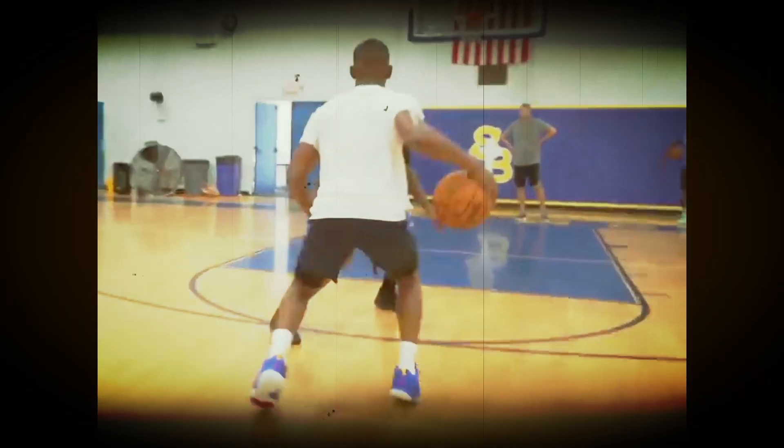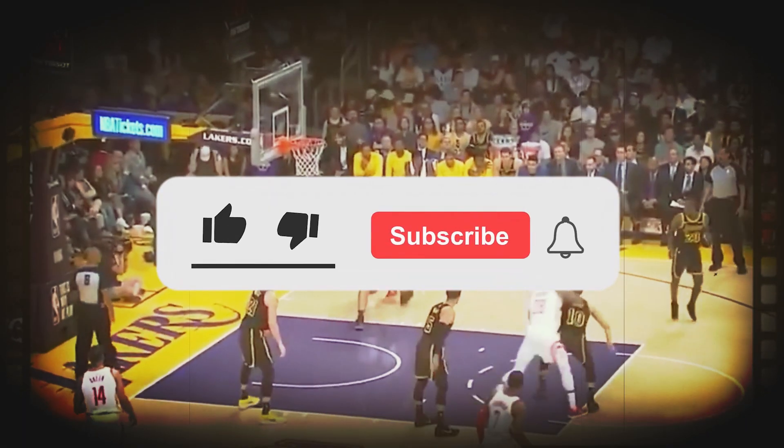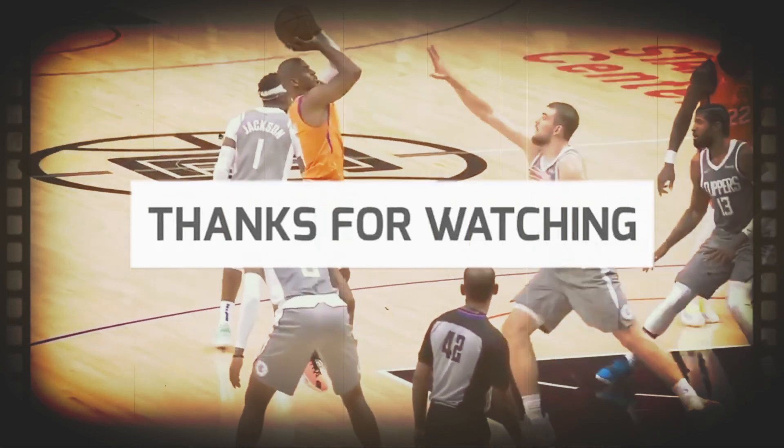And there you have it — Chris Paul's signature move, the step-out. I encourage you to watch this video over again to understand the steps and details of executing this move. If you found this breakdown helpful, please don't forget to like, subscribe, and hit the notification bell as I'll be posting more basketball content in the future. This has been your boy DHZ — thanks for watching and I'll see you in the next video.